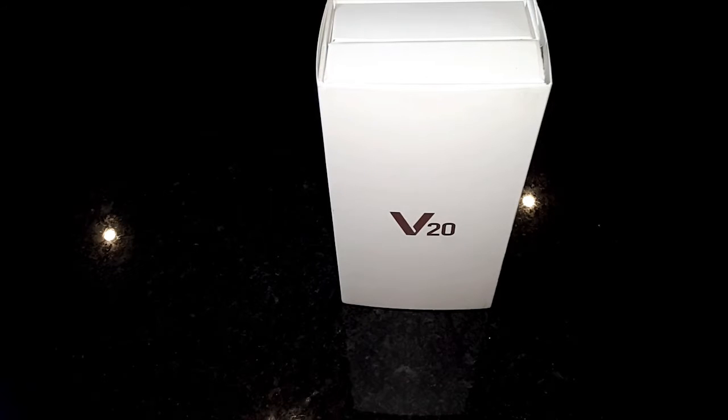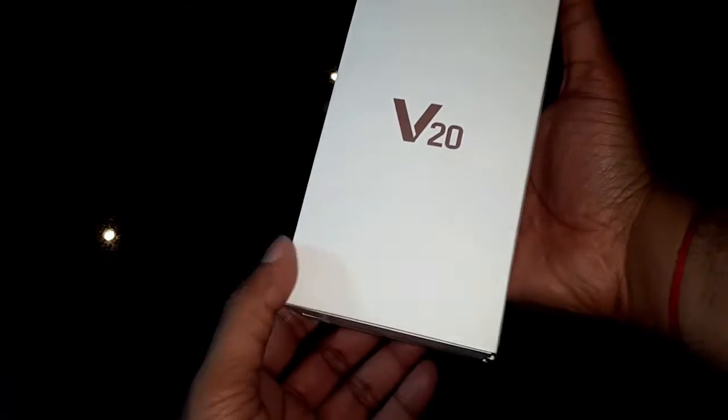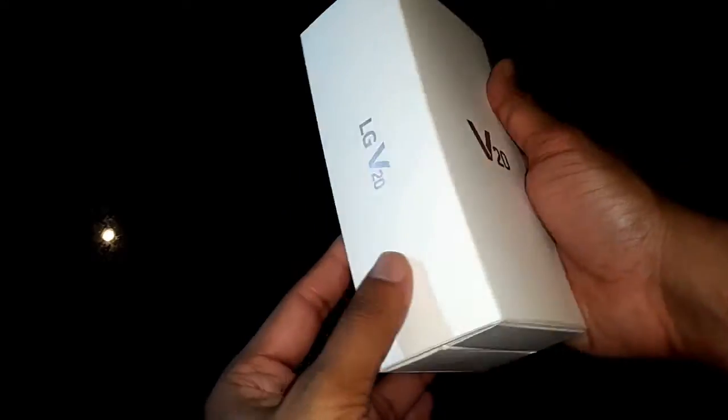Hey guys, welcome to Tech Chef. I'm TJ and I will be doing the unboxing for the one and only LG V20. Let's get on with this unboxing.